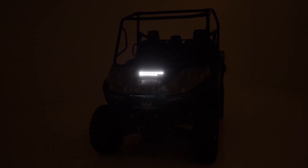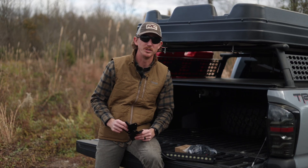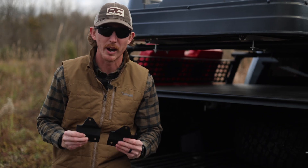Hey, it's Seth with Rough Country. Lighting is such an important outfit for any outdoor or off-road use with your UTV, and so we've created just what you need to install a 12-inch LED light with bracketry included.